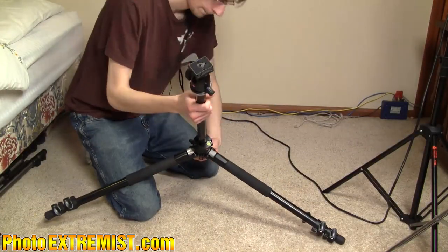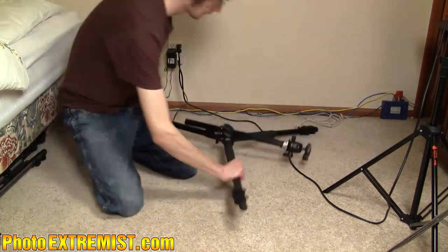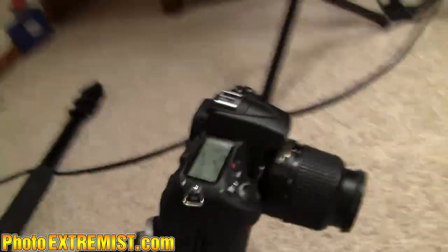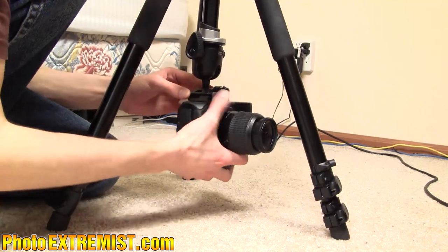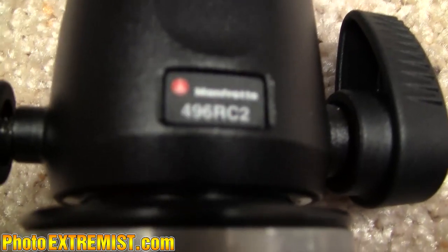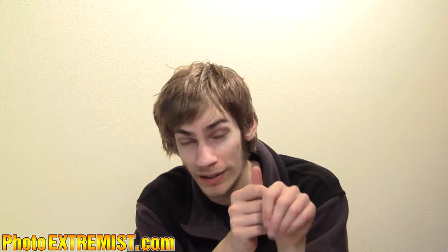This tripod is amazing compared to all the others I had before. The legs can extend so you can push it all the way down to the floor and capture really close-up shots on the ground. The extender pole can also slide in upside down on the tripod, so again you can get low angles. The legs are solid and sturdy, and the tripod head is a ball head, which allows you to move your camera in any direction quickly and easily.